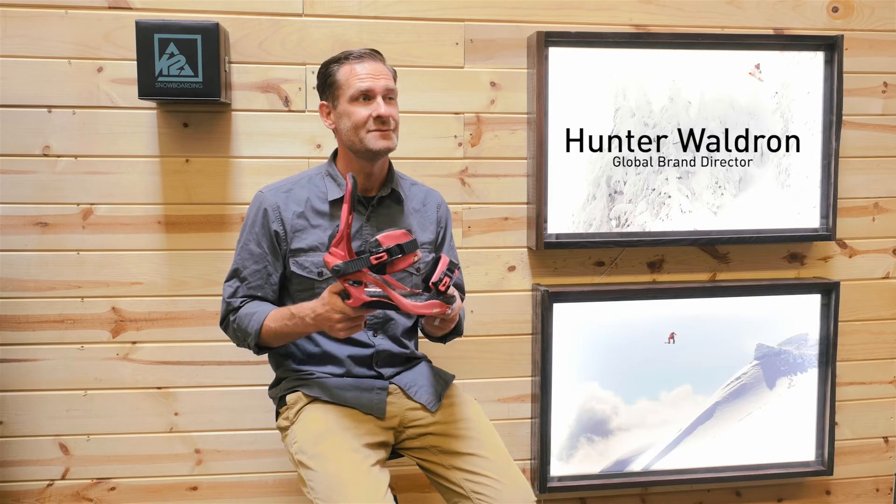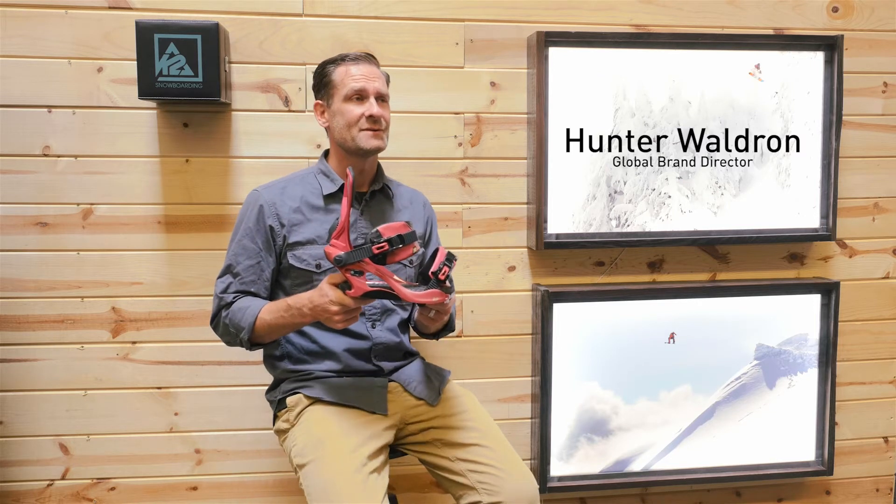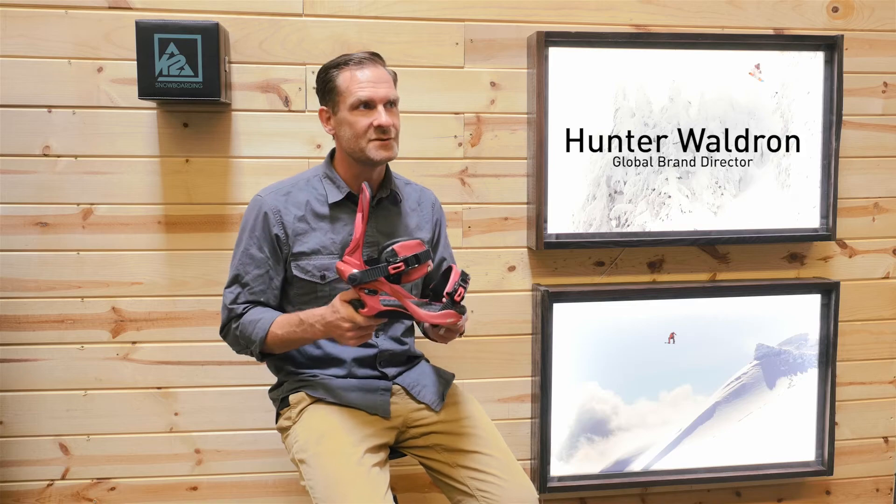Hi, my name is Hunter. We're here at KTC with the Ya Ya Binding, which is our women's binding focused mainly on comfort and ease of use.